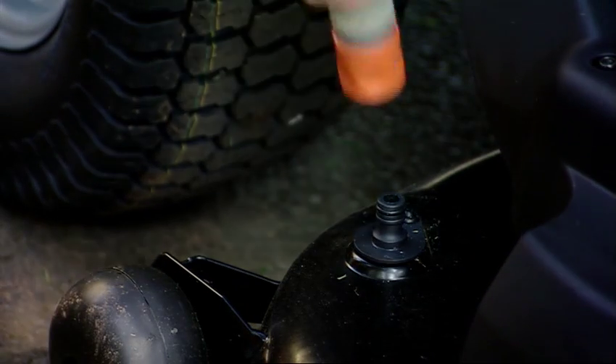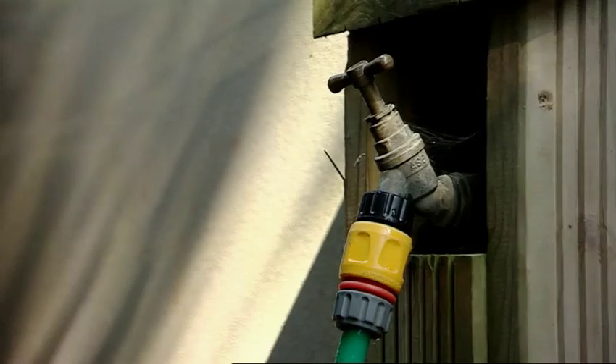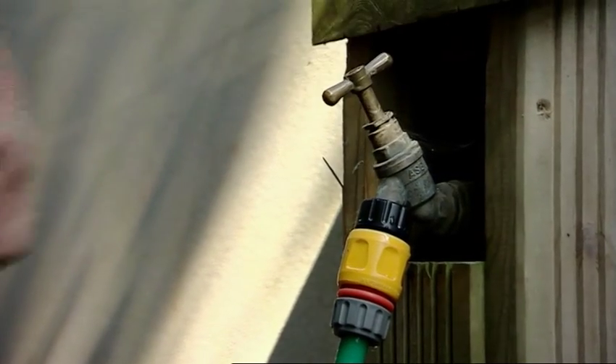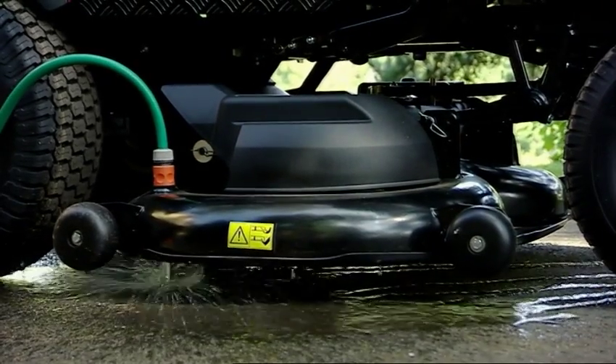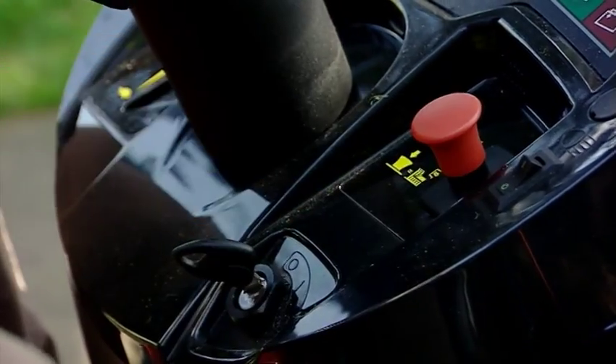Cleaning the cutter deck on these mowers is really easy too. Just put the deck in the lowest cutting position and connect a hose to the snap-on fitting. Run water through for a few moments, with the blades engaged, and that's the job done.